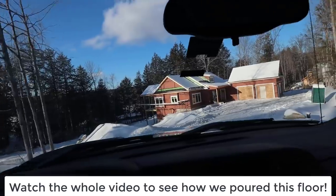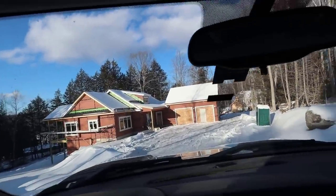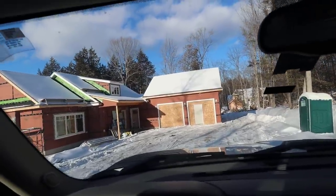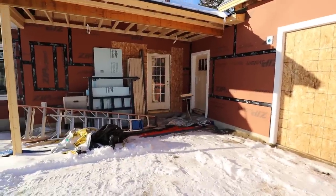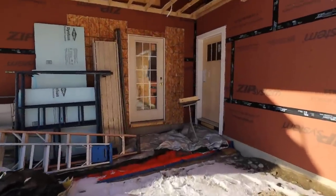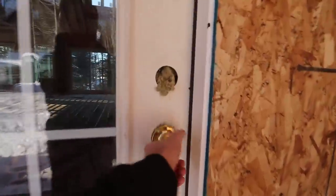We already did the basement floor and the garage floor probably about three months ago before the house was even built, and now we've got this first floor we're doing on top of the plywood. This front door right here is going to be our access — we're going to have to back the concrete truck in, stick a chute through the door, and then wheelbarrow everything from there. It's just the only way to do it this time of year.